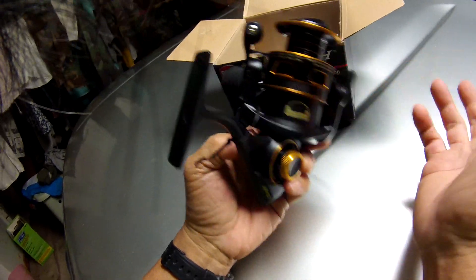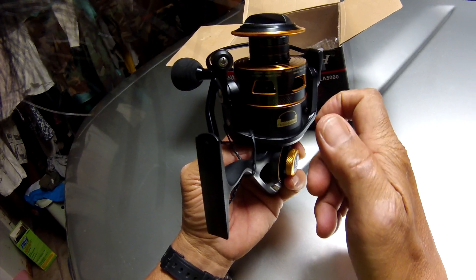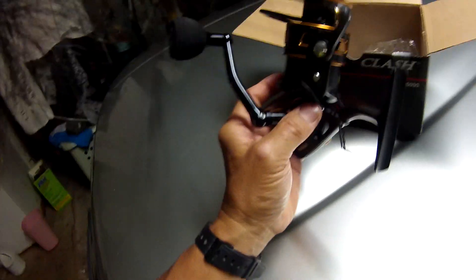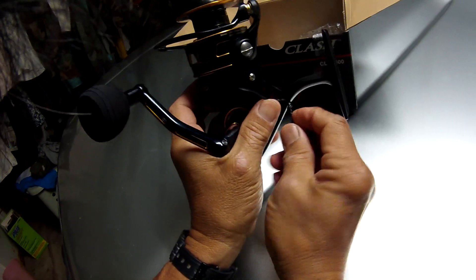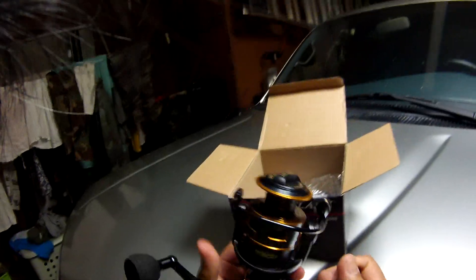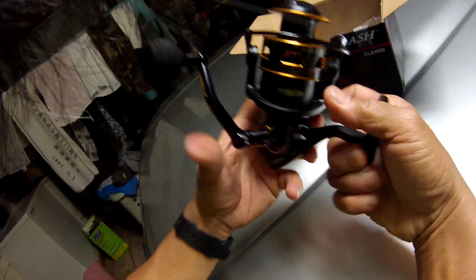When you remove the rotor and there's no cap, you've got the shaft, the pinion gear, the clutch mechanism, and then the gear. If water goes inside it runs right down into the gearbox — that's why my Stradic didn't last long. The Spheros has a cap under the rotor, which is one advantage. I'm not sure about this one — you might have to look at the schematic.